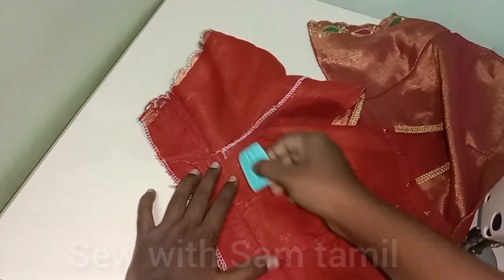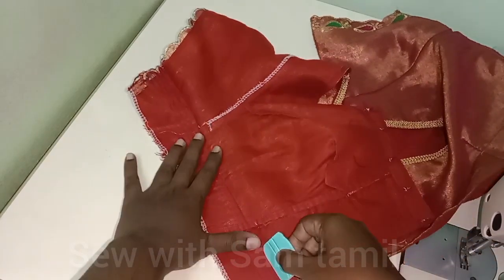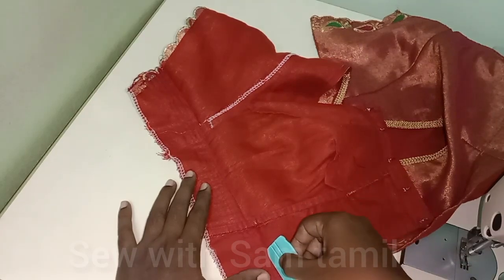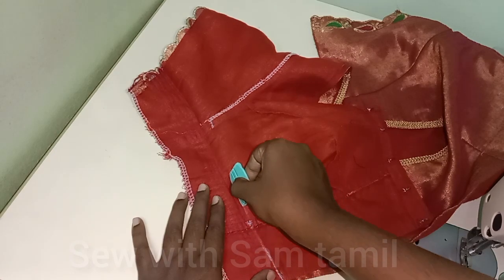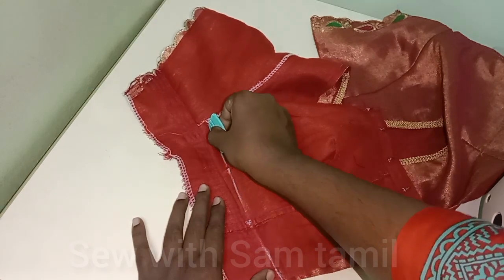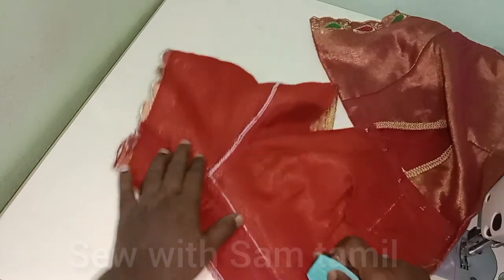Now, we will mark it. The edge is correct. This one will be done. Now, you can touch the back side. We put it on the front side. We have to make an extra cross shape.